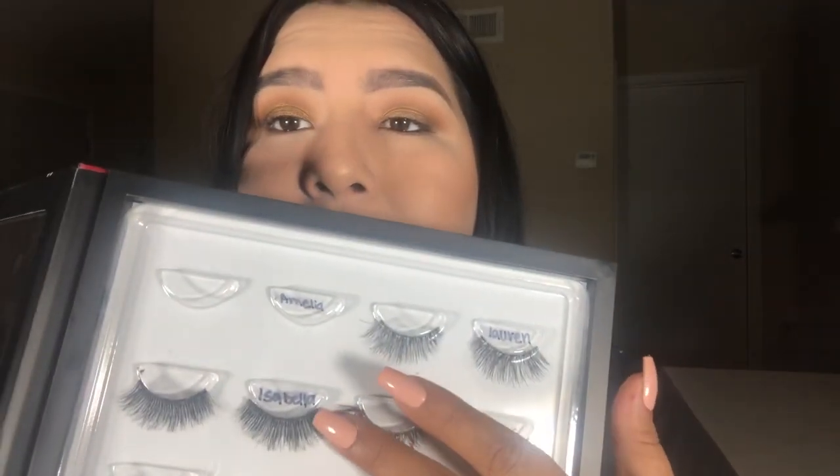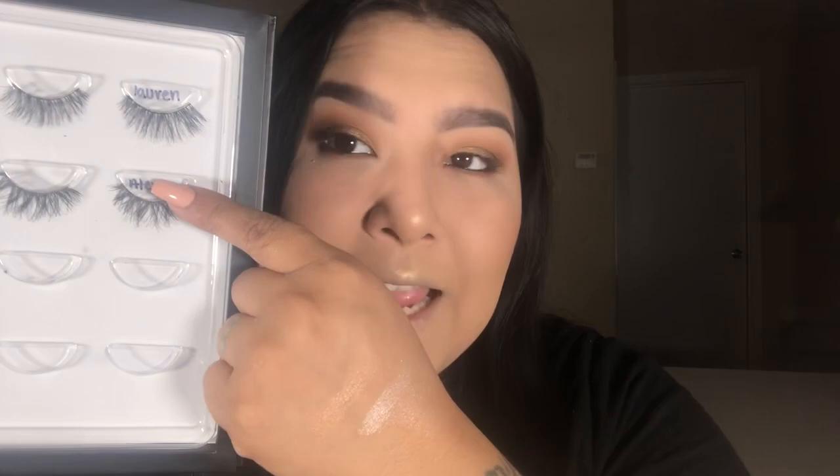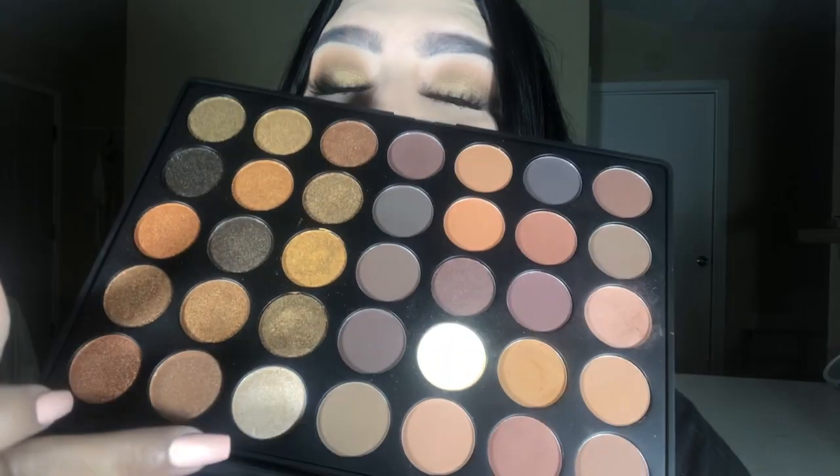If you want something more dramatic, I recommend either the Luela or Isabella lashes for a little bit more volume. Since I use this look mostly for work, I'm going with the Alexis lashes. If you want to make this look more dramatic, you can add a deeper chocolatey brown or a tiny bit of black eyeshadow smoked under the eye. For inner corner highlights — I always forget this — I'll be using this shimmery shade right here for that little extra pop.